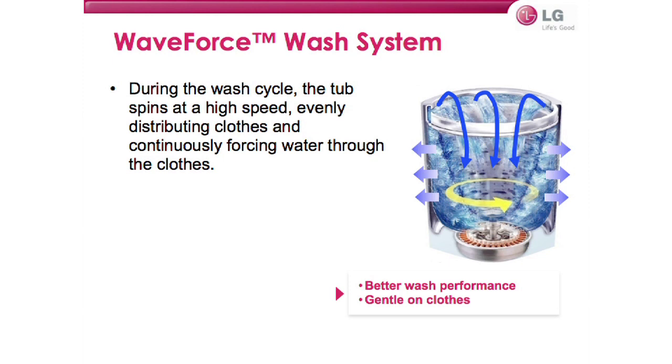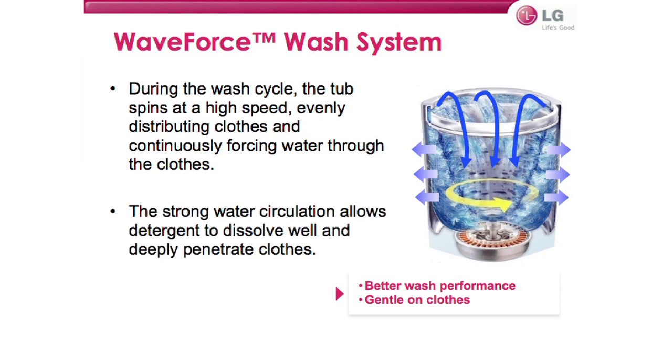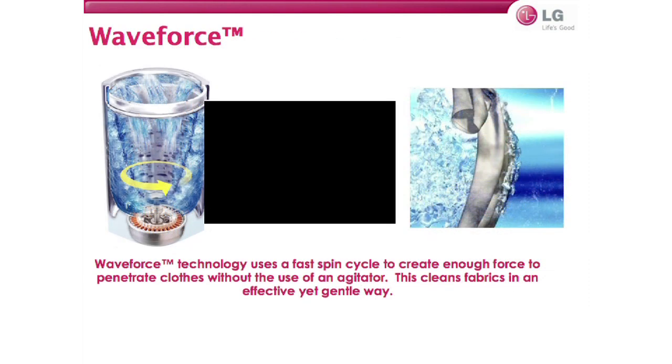Another fantastic feature is the WaveForce wash system. During the wash cycle, the tub spins at very high speeds — over 1,000 RPMs — which evenly distributes clothes and continuously forces water through them with six very powerful jets. The strong water circulation allows detergent to dissolve and penetrate clothing, delivering great wash performance while being gentle on clothes at the same time.